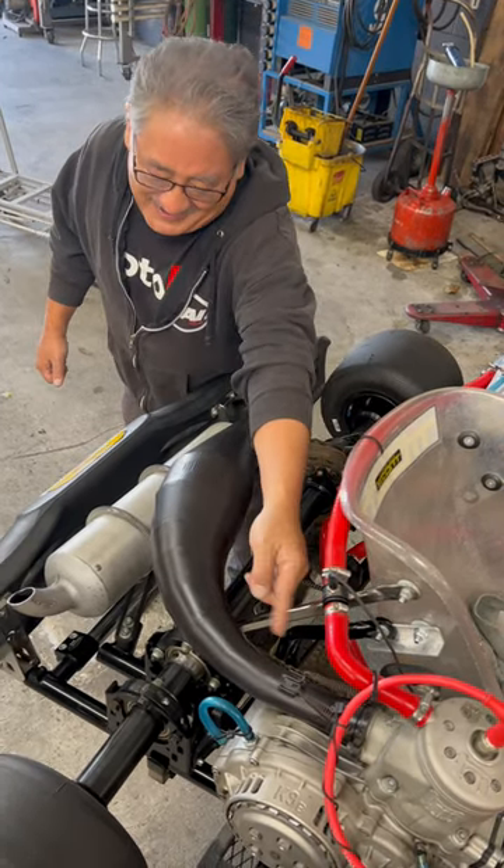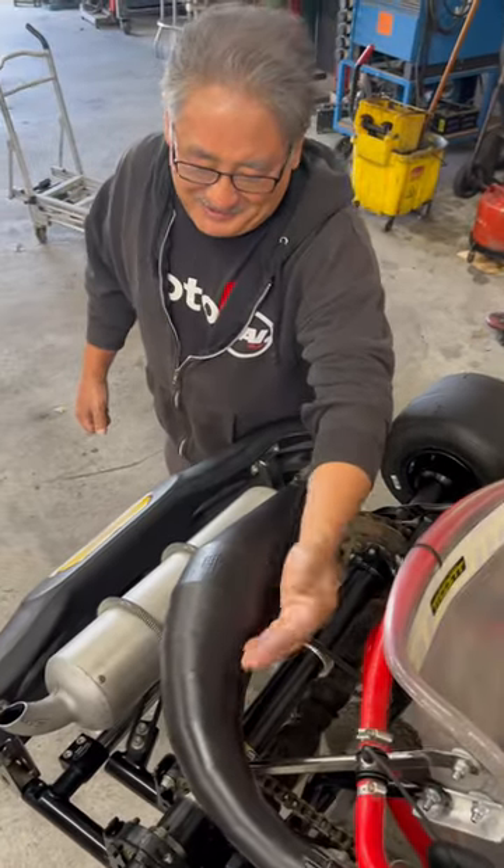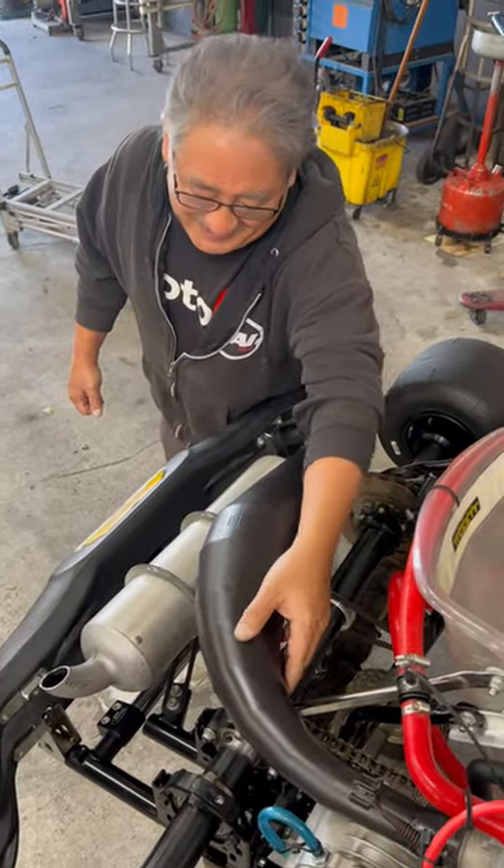So your exhaust pulse comes out of here, goes to this cone, diffuses, and creates a negative pressure — which helps pull the exhaust out of the cylinder.